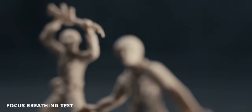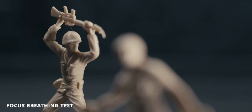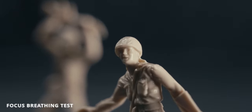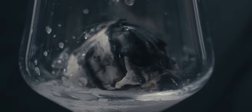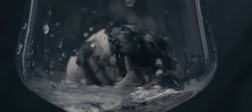Now the one thing that really bothered me, and the one thing that I just really didn't like, is the focus breathing on this lens is just not good — it's pretty terrible, in fact. That was a negative for me, but looking past focus breathing, I really was pleased with the overall performance of the image coming out of this lens.